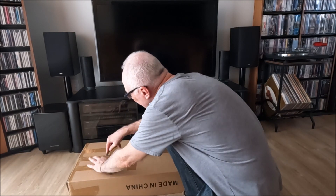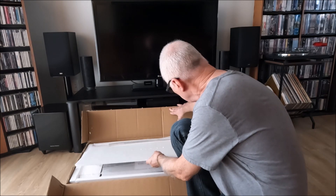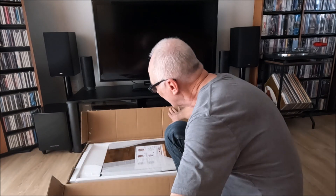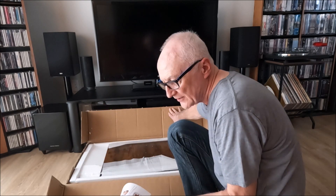Anyway, enough talking — I'll crack on and build it and show you the relevant parts of the procedure. I'll open up the box first. All the pieces are well packed and protected. There's a lot of polystyrene in here, and there's the all-important destructions.